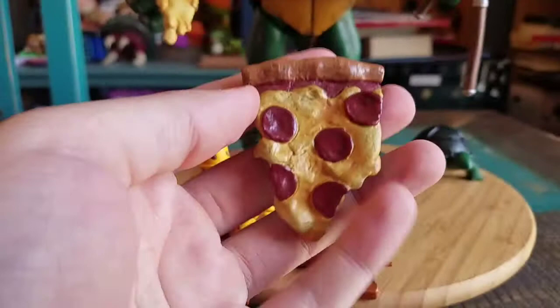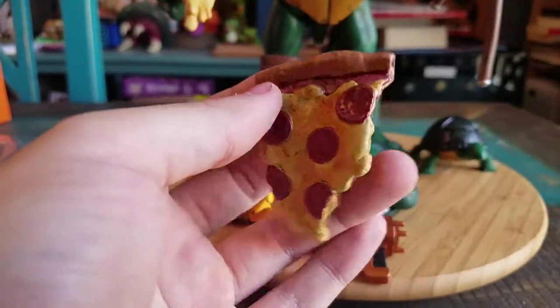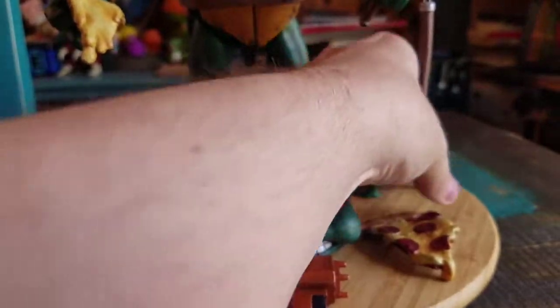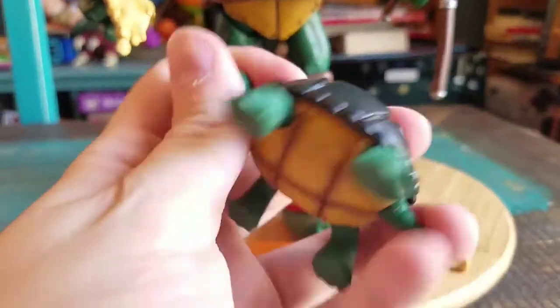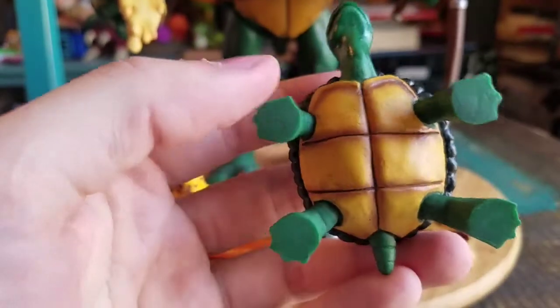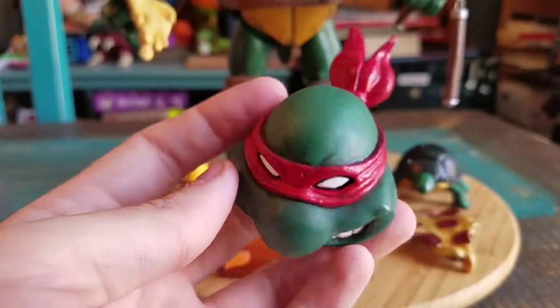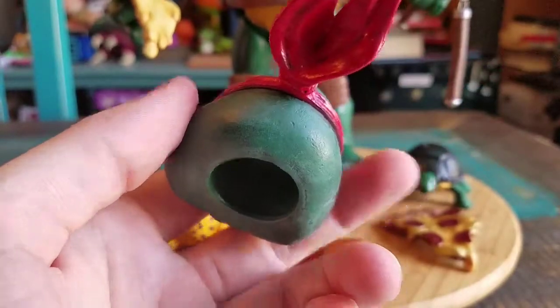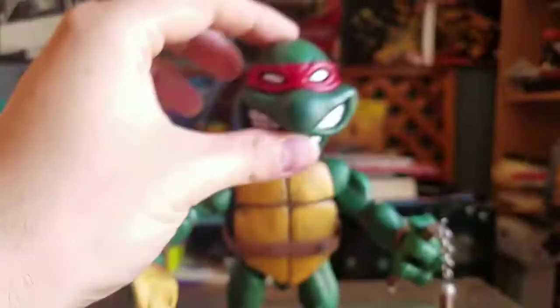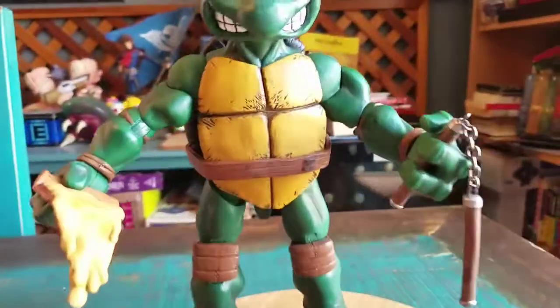He comes with two slices of pizza - here's pepperoni. The cheese one looks like it was dripping more, so I kept that one on there. The little mini turtle, Looper. You can see all the paint and the fun stuff. And the exclusive head with the original paint color, so the red bandana, which is nice. You can just put that on there and switch it out.